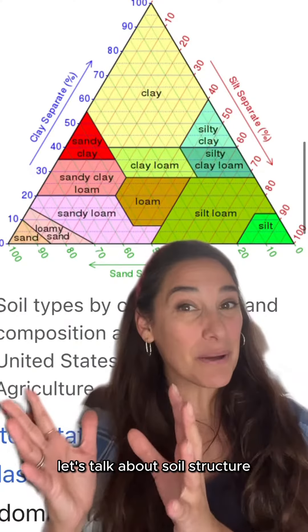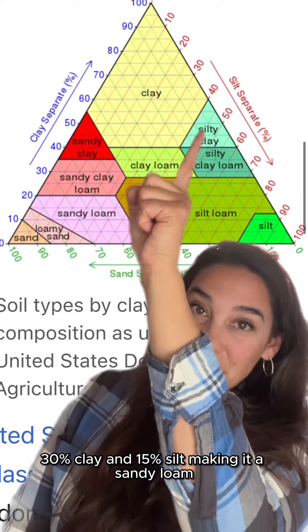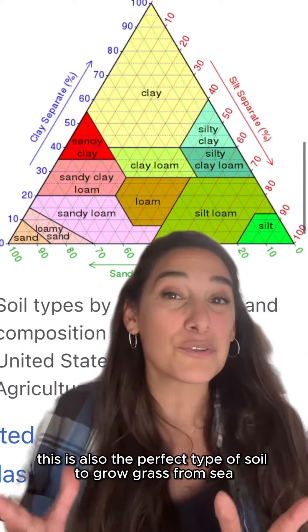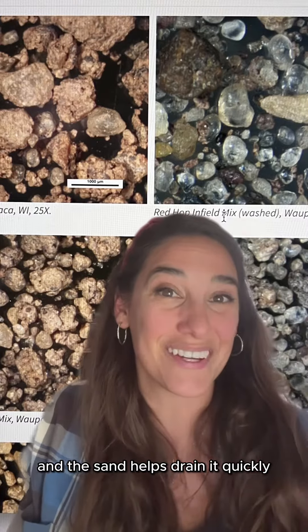Let's talk about soil structure. Most major league baseball teams play on a combination of 55% sand, 30% clay, and 15% silt, making it a sandy loam. This is also the perfect type of soil to grow grass from seed. The clay and the silt help absorb the moisture, and the sand helps drain it quickly.